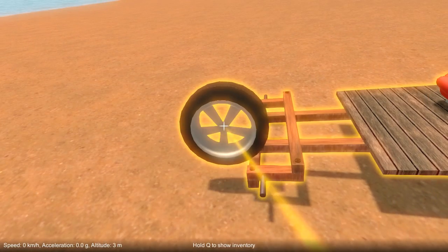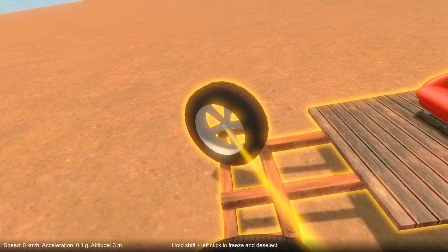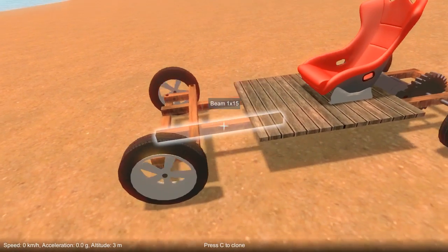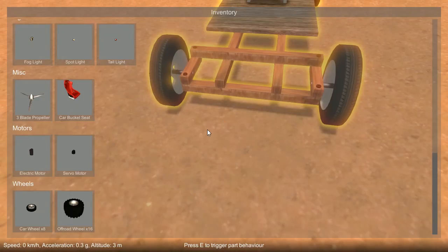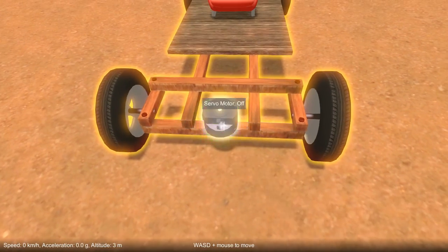Add a couple of wheels. And last of all we need to add a servo motor to allow us to control the steering.